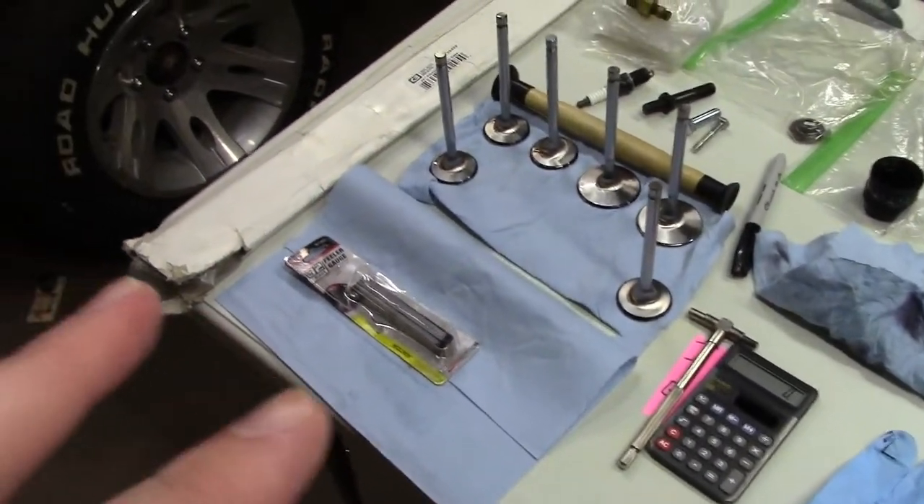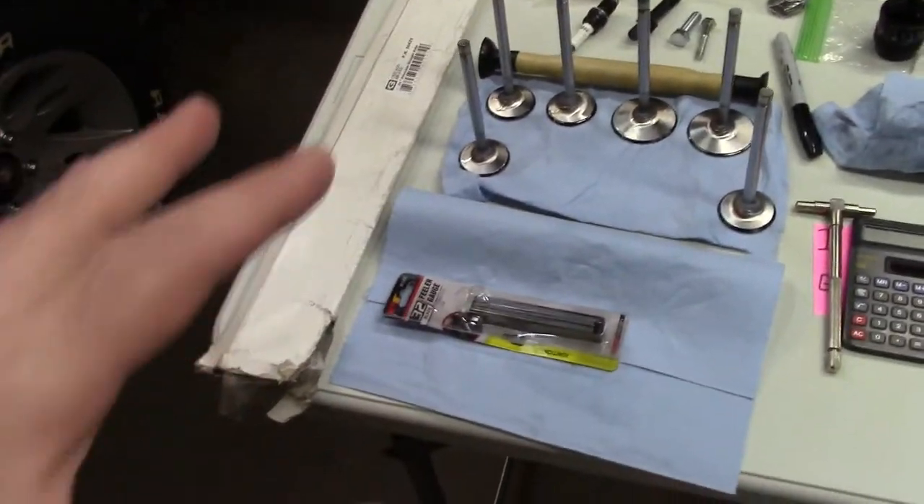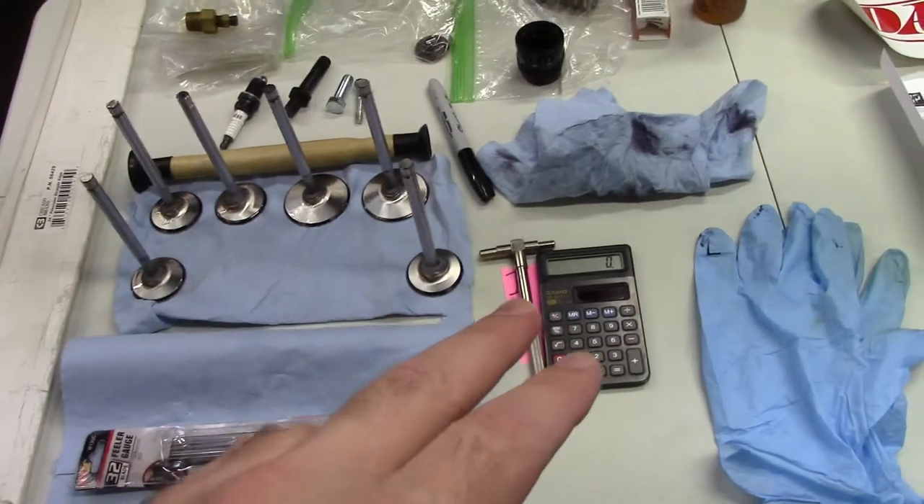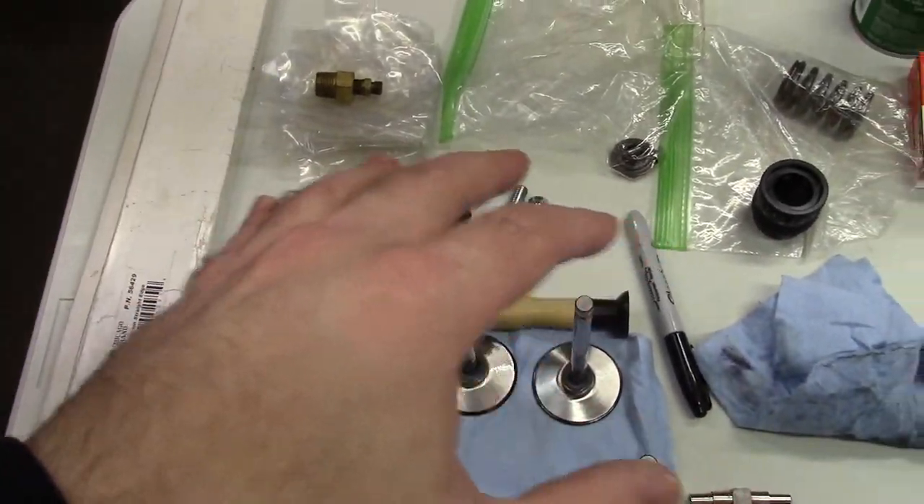Next I'm going to do my basic inspections: I will check the deck flatness, I will check the valve seats, I will measure the throats, and I will check all threads. Because there are a lot of changes to go over for the new casting, we're going to skip through some of the details. I'll basically do them now and after this clip I'll say they're good, or let you know if I have any problems. Let me get to work.